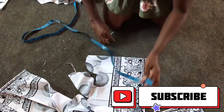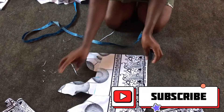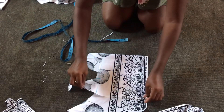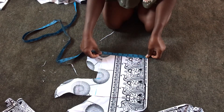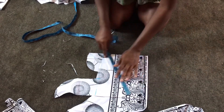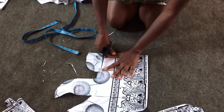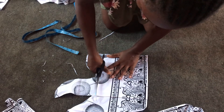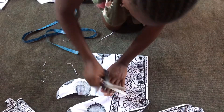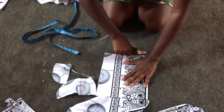The measurement for the pocket is nine inches by eight inches. It's on fold because I'll be cutting two of them, but since it's on fold I'm cutting just one — afterwards I'll divide it into two. So nine by eight inches, it has already been marked, so I'm cutting out. After cutting out I'll slash it into two, getting my pocket for the left and then the right.